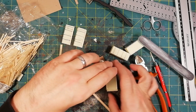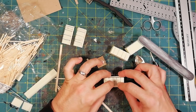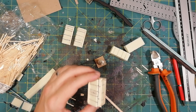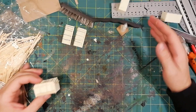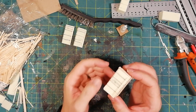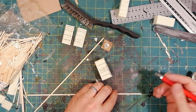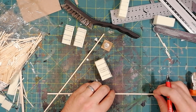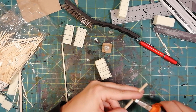Once the inclined upper part is glued, we can think of some shades. These are the same sticks that I used for the mine rails. I cut two pieces of two inches for each stall, so in total we have six pieces.